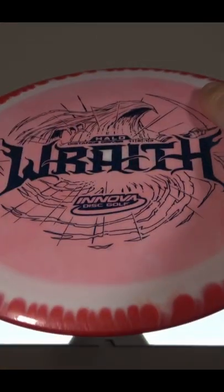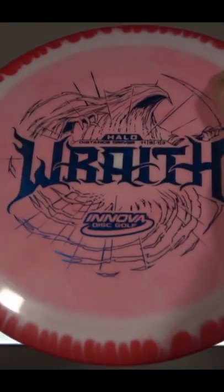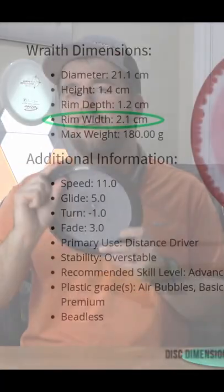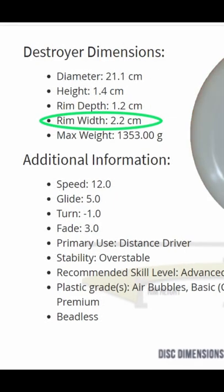However, when holding both, the Wraith has always felt more comfortable, and I really couldn't figure out why until I looked up the dimensions. The rim width of the Wraith is actually about a millimeter or two smaller than that of the Destroyer, which makes sense as to why it feels more comfortable in my hand.